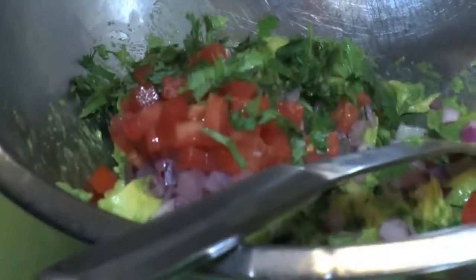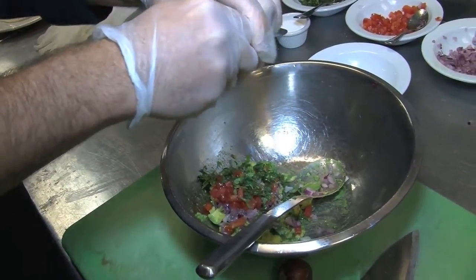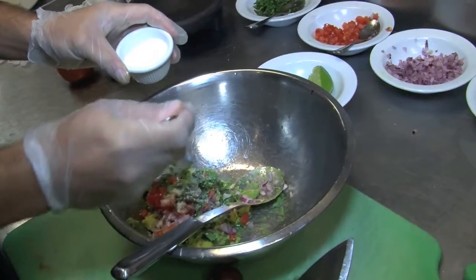We're going to add some chopped cilantro — about a teaspoon. We're going to squeeze half of a lime. Then some kosher salt. Then we fold it together without smashing it, so we don't break the tomatoes apart.